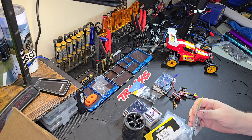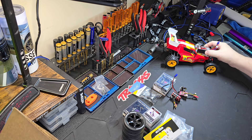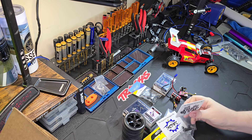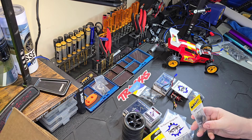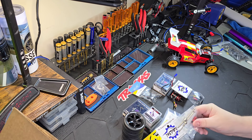MIP main gear. By the way, the JRX2 giveaway will come with battery and charger, so don't forget that. Here we have the servo mount from NSDRC — each one of these will have a servo mount. I also got the MIP ball diff kit and MIP drive shafts.